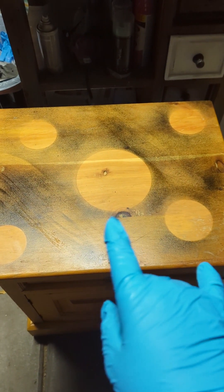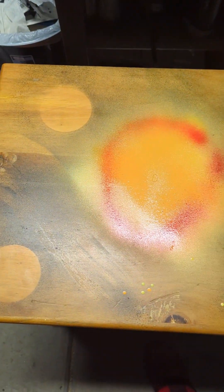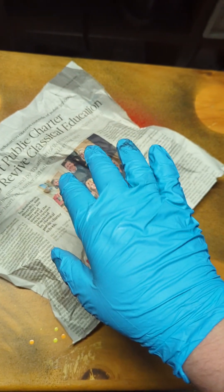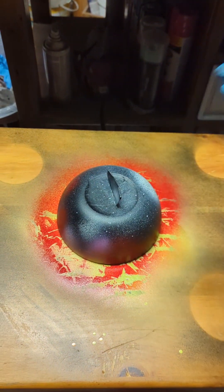There we go. Now we need to decide what planet is going to be what. I know the center one is going to be the sun, so we're going to start with a coat of yellow right across the top, followed by some orange and some red just around the edge like so. Let's lay our newspaper down across the top and get your fingers warmed up because there's going to be a lot of shooping today. And for the reveal, that looks like it'll be a sick sun. Go ahead, place your bowl back on top.